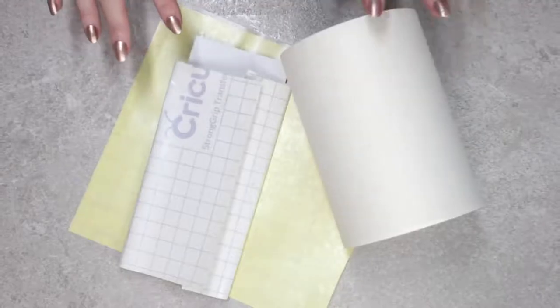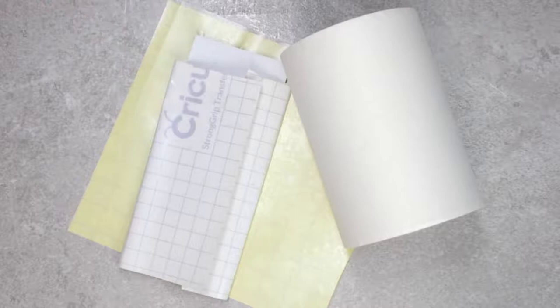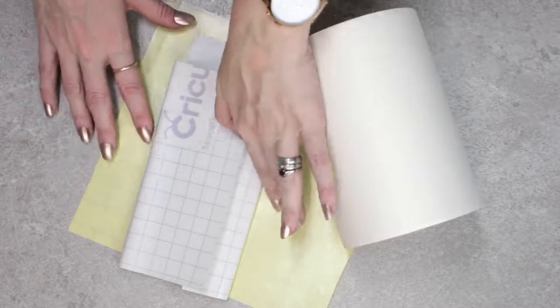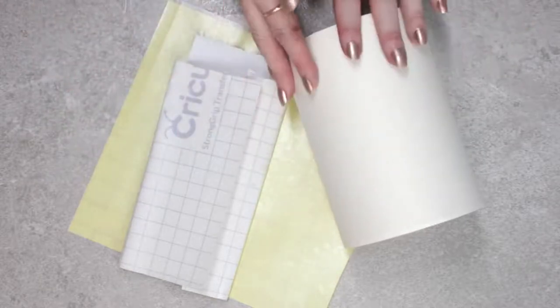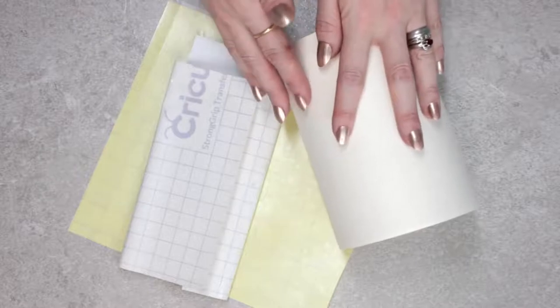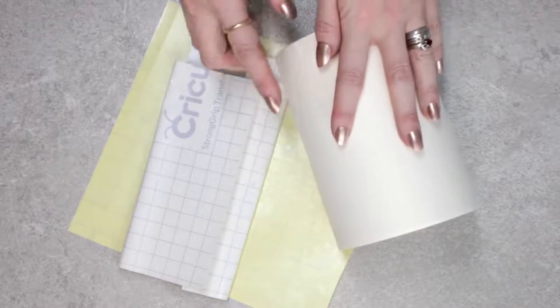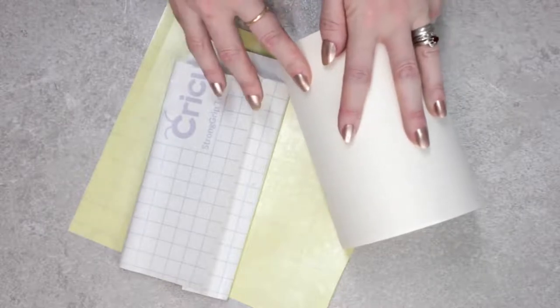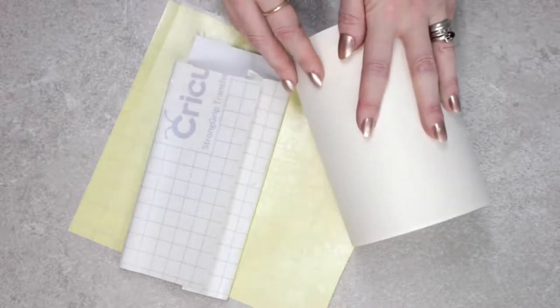I want to quickly talk about transfer tape. You can get lots of different types - there are three main areas. There's strong grip tape, your normal clear tape, and then there is a paper transfer tape. I love paper transfer tape and use it a lot - for curved surfaces, for delicate items such as balloons, for cards. There are lots of things that paper transfer tape is fantastic for.